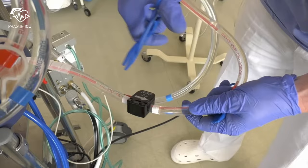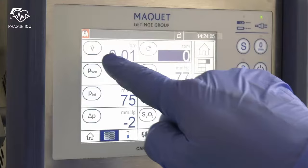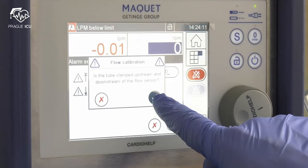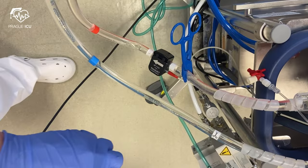Clamp the red lines before and behind the flow bubble sensor and calibrate the bubble sensor by setting it to 0 liters per minute. Remove the clamp behind the bubble sensor and clamp the blue line.